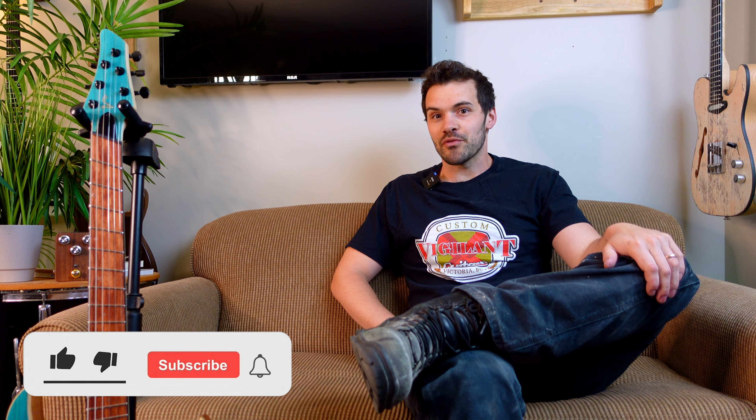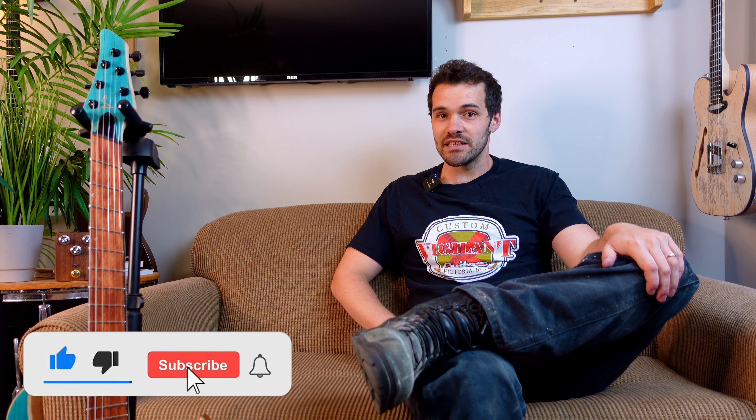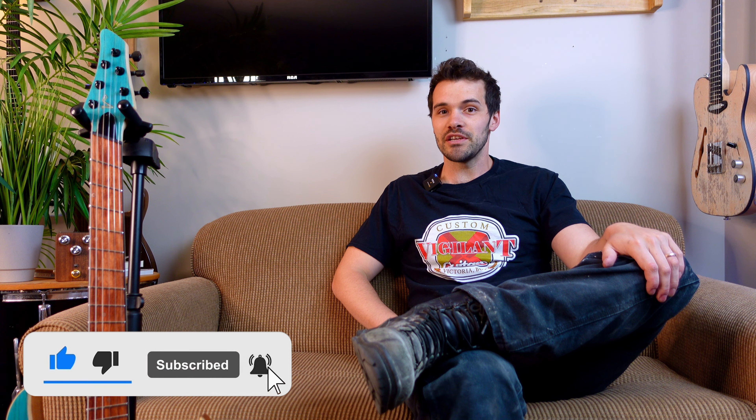Hey guys, Trevor here at Vigilant Guitars. Today we're going to talk about multi-scale instruments and how they may or may not be right for you. We've got a really good example of a Mark III beside me here that we've recently completed and we're going to go through a few of the main features and a lot of the common questions we get from the shop.